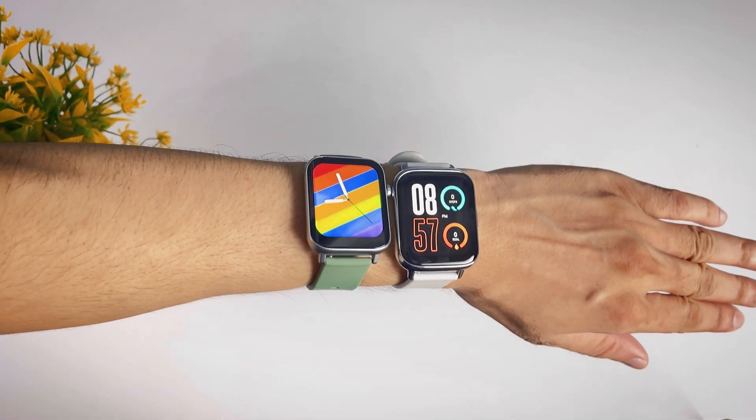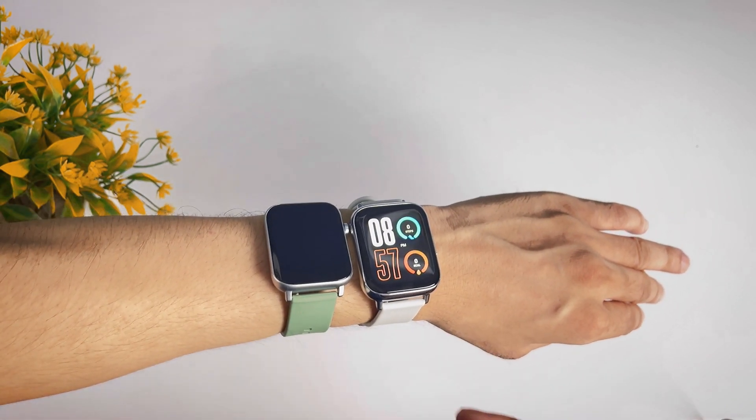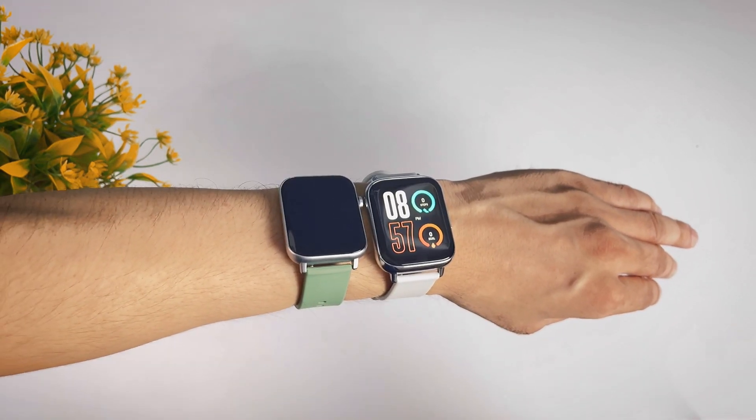The Diesel Watch 2 has a lot more features compared to the Verv Ultra overall.